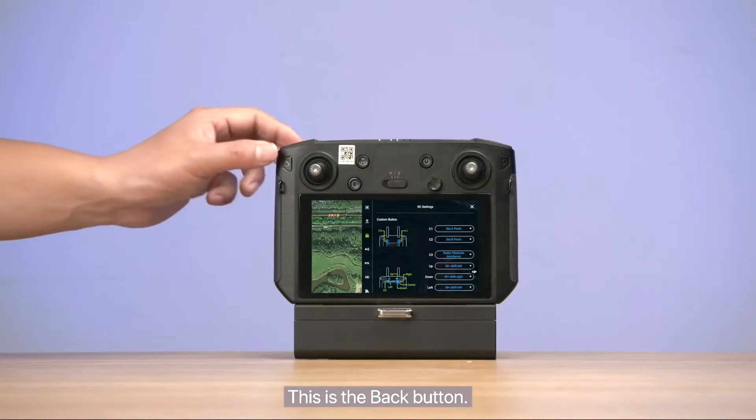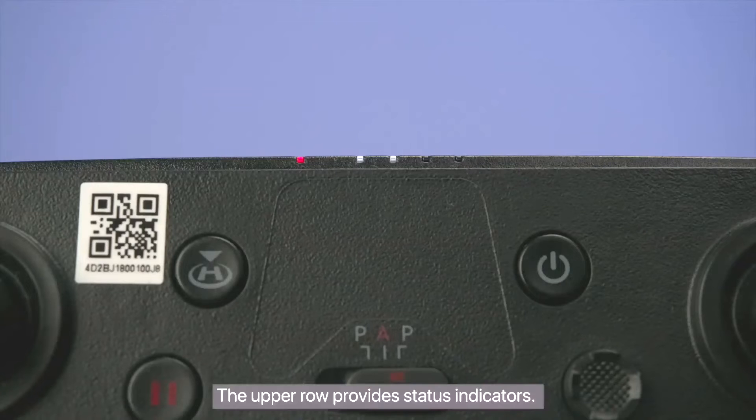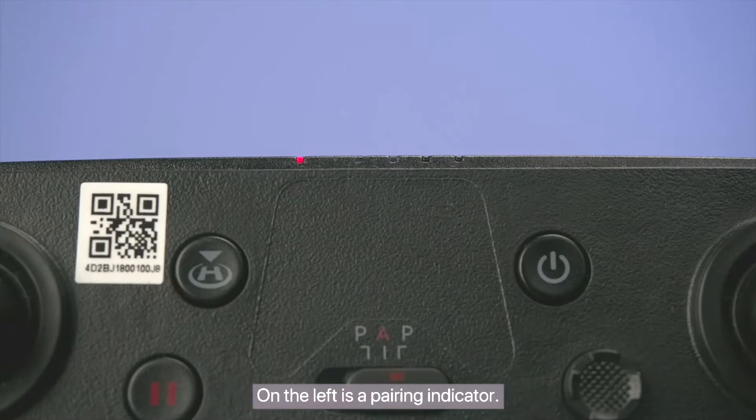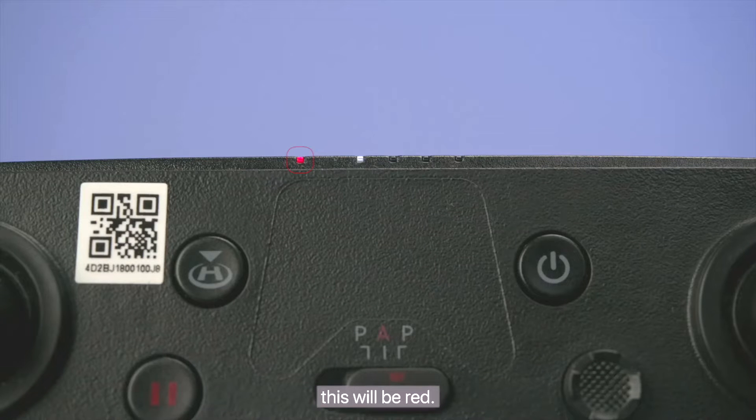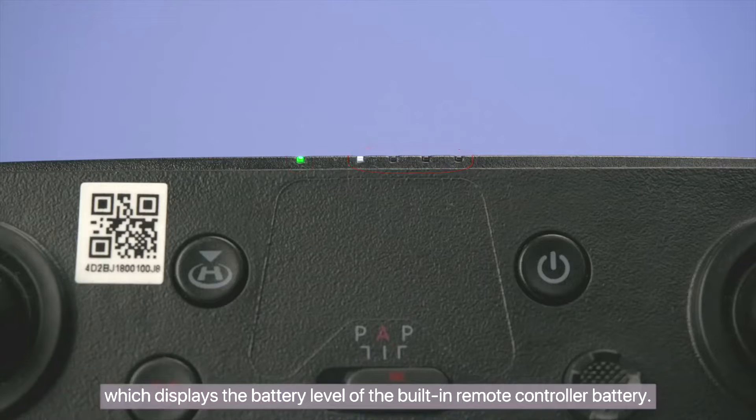This is the back button. You can press this button to return to the previous screen. The upper row provides status indicators. On the left is a pairing indicator — if the drone is not powered on or not paired, this will be red; if pairing is complete, it'll be green. On the right is a power indicator, which displays the battery level of the built-in remote controller battery.